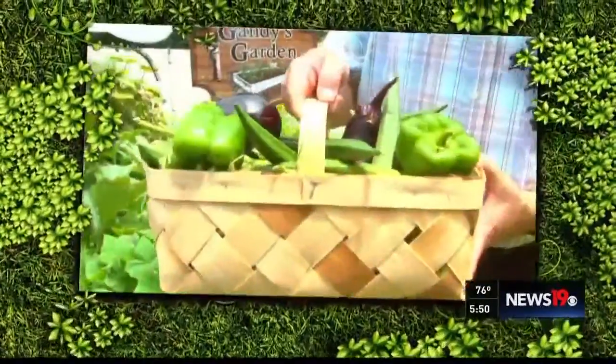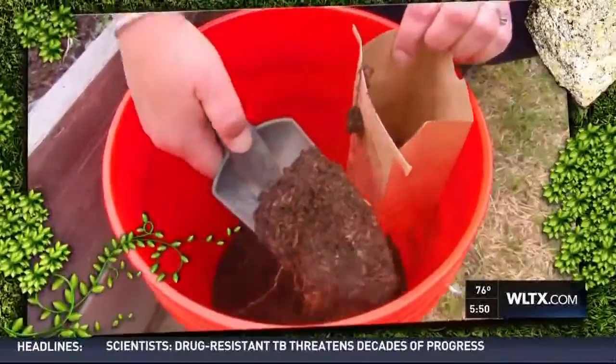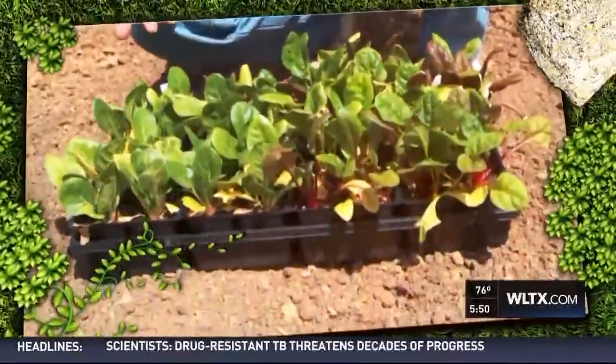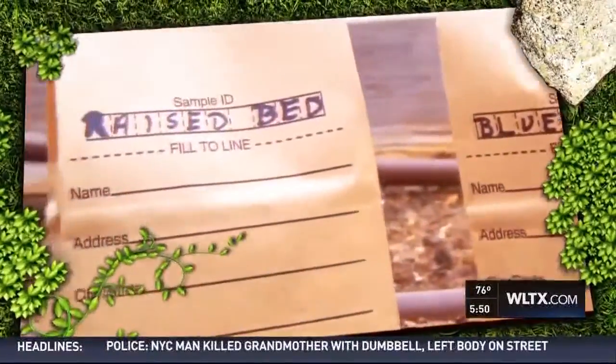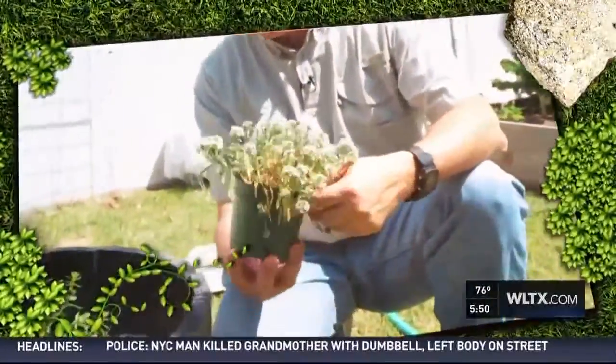Today in Gandy's Garden we want to talk about the in-ground garden. This is the part where we're not talking about the raised beds or the containers. This is just the in-ground garden, which most of you probably have in your backyard.